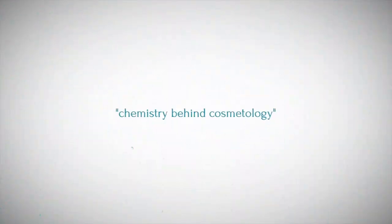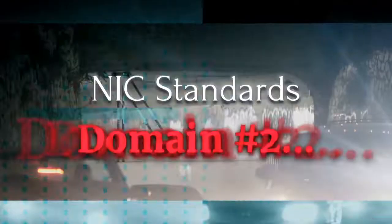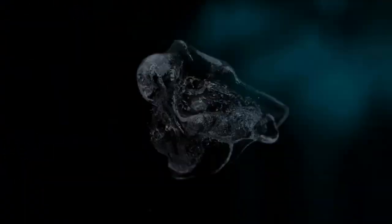Hello candidates, welcome to the Chemistry Behind Cosmetology. I am your master educator, Bryce Herron. In this tutorial we will discuss and demonstrate the NIC standards for domain number two, known as thermocurling.